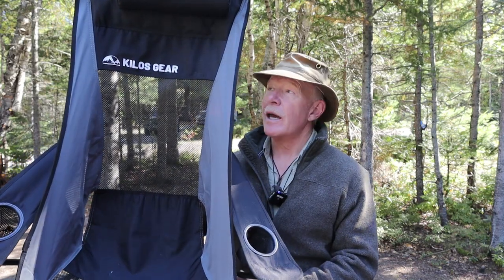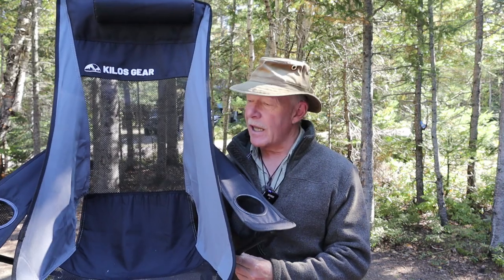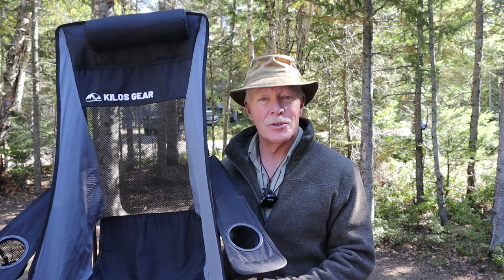This is the Kilos High Back Armchair 2.0 — a really nice piece of lightweight compact luxury, especially when you're car camping. If you're interested in hearing more about this chair, keep watching.